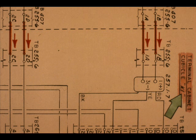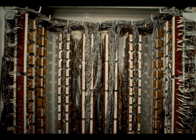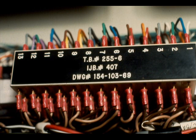The control center end of the multi-pair cable terminates in cubicle K-1, on TB 255-6. This is terminal cabinet cubicle K-1. If the terminal strips are not identified, you can use a terminal arrangement drawing to locate any terminal in the cubicle.